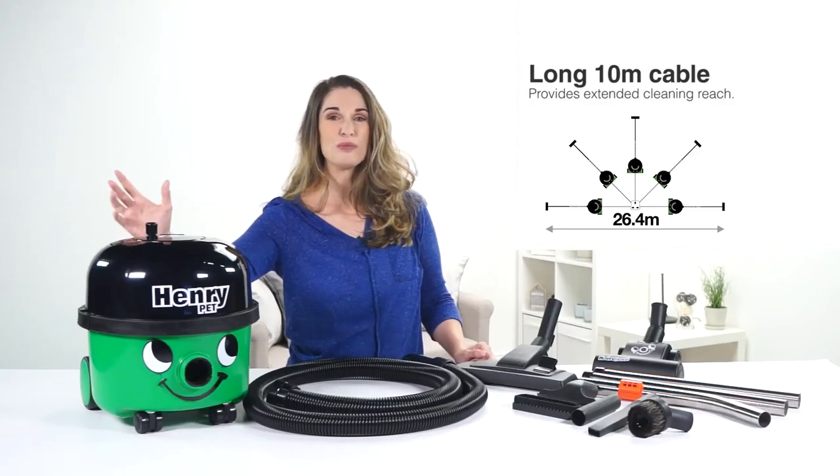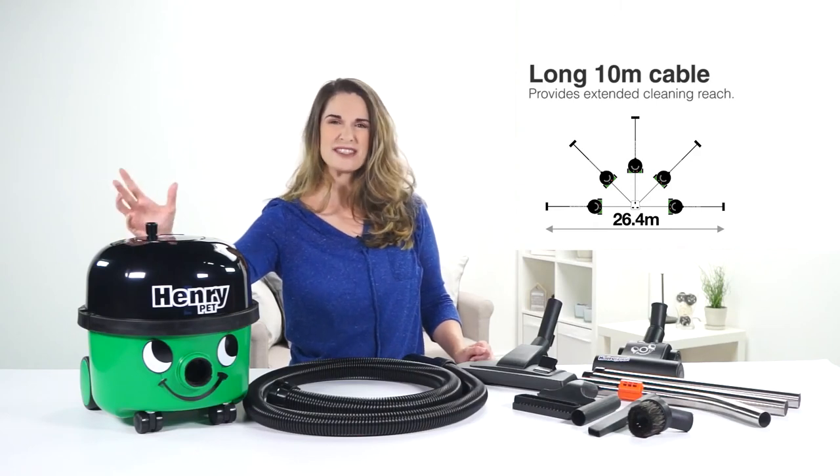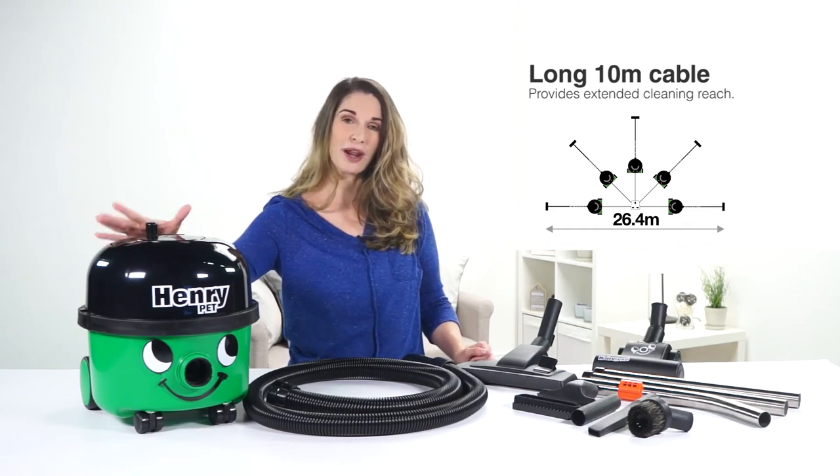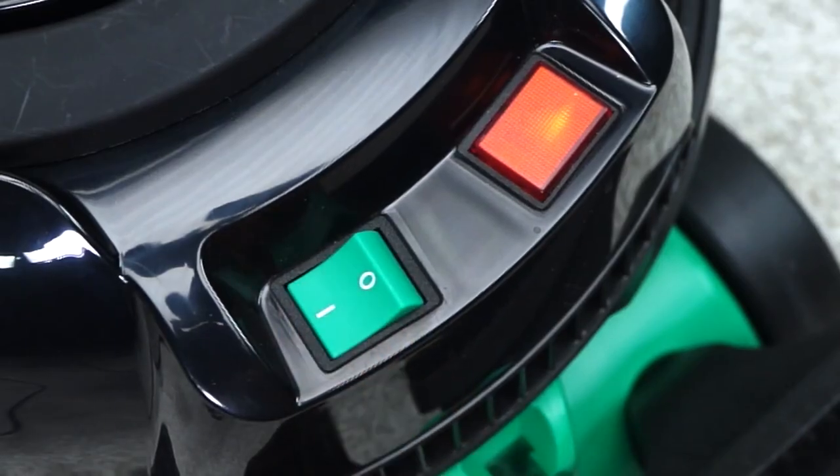Henry comes with a super long 10 meter cable which means less of that annoying plugging and unplugging. So now he's fully assembled, just plug in, switch on and you're ready to go.